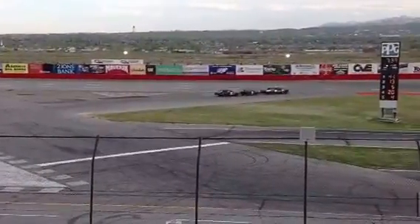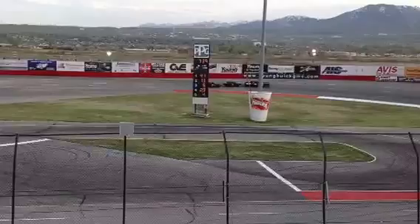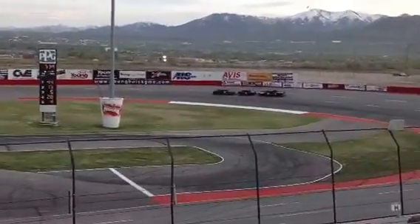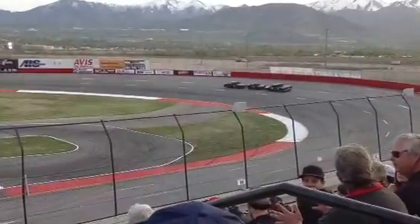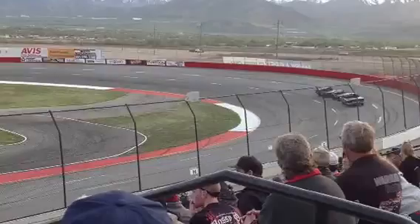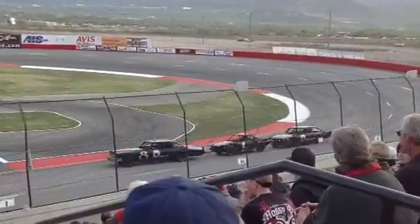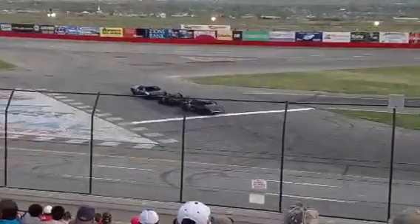This is Rest in Pieces — assuming that's the name I'm seeing correctly. Here comes the green for the number 8 Western States Equipment Figure 8 train. Rest in Pieces.